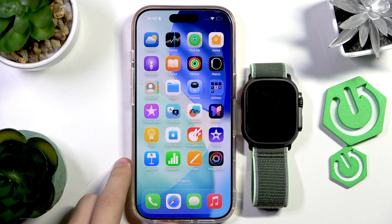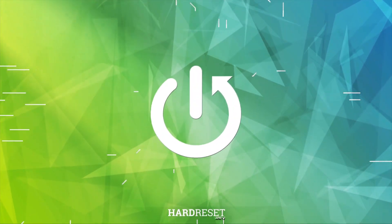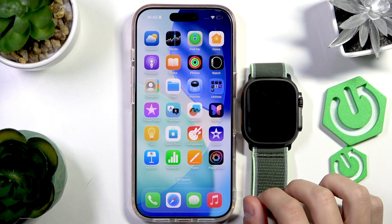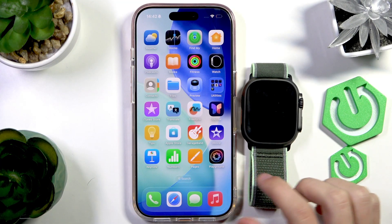Hello everyone, welcome to the HardVisa channel. Today I'm going to show you how to set up the Apple Watch Ultra 3 with the iPhone 17 Pro. So this is the new Apple Watch Ultra 3 and this is the new iPhone 17 Pro, and today we're going to be pairing the Apple Watch to the iPhone.